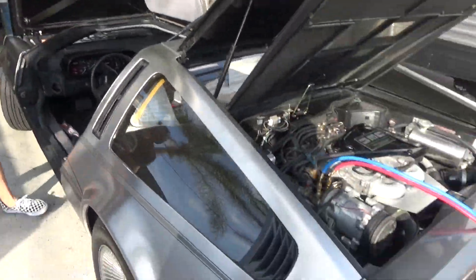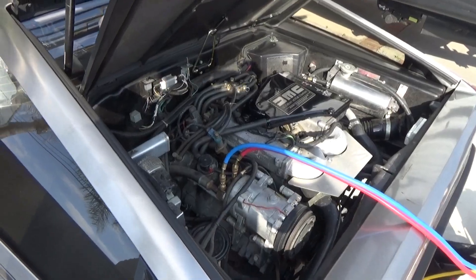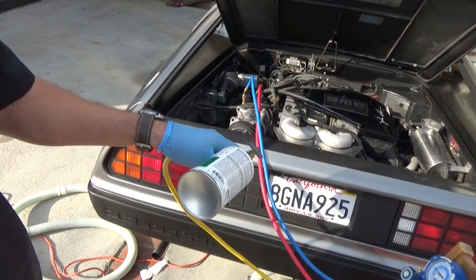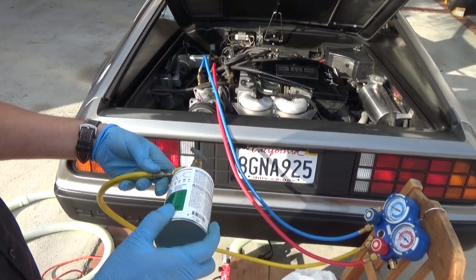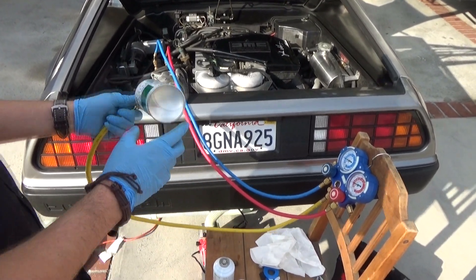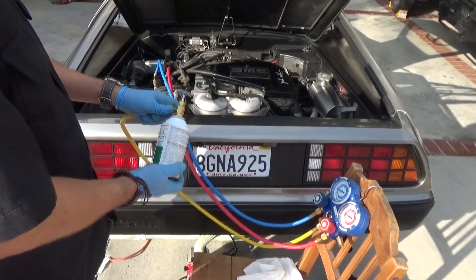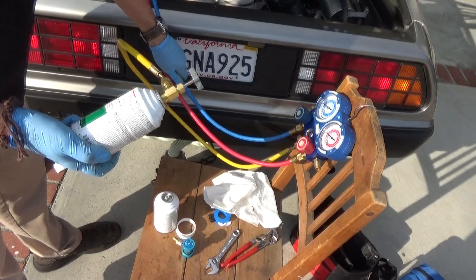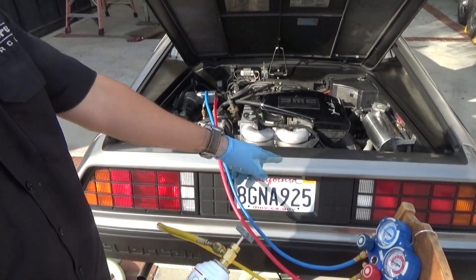We've achieved minimum pressure on the recharge, so we're going to go ahead and start the engine and turn the AC on. We are now charging the remainder of this first can of refrigerant. You can feel the hoses to make sure it's cold — cold here, cold here — so we've got a clear path with the refrigerant going in.